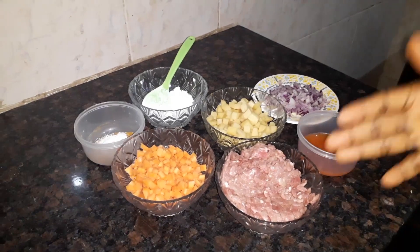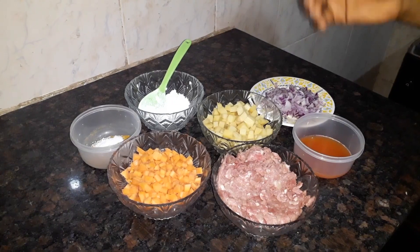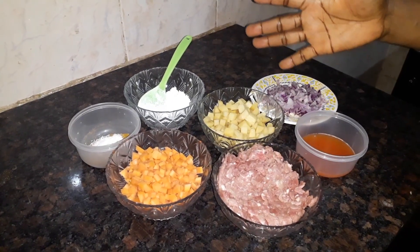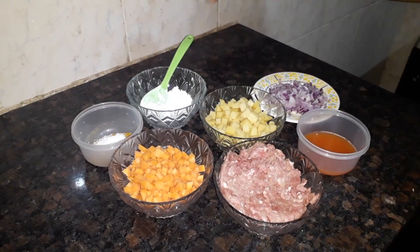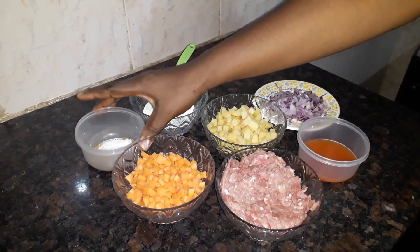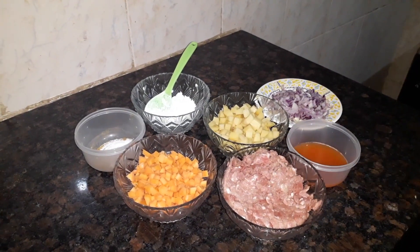We have our grinded beef, we have our chopped carrots, we have our diced Irish potato, this is a cornstarch for thickening, these are my seasonings, my grinded scotch pepper and my diced onions.